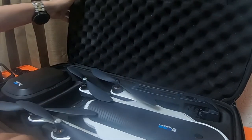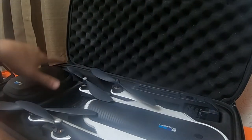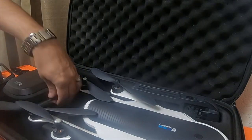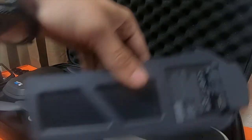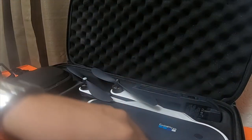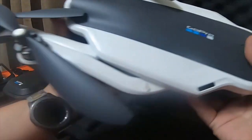This is the GoPro Karma drone. It is actually a backpack also. So I have the Karma drone controller. One of the tools — that is to help you take off the blades and it does a couple other functions. Two batteries, one here and one here. And the actual drone itself.